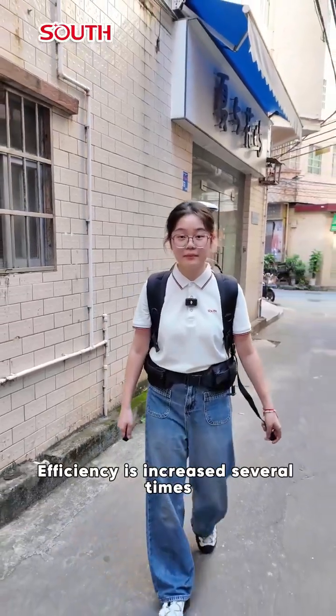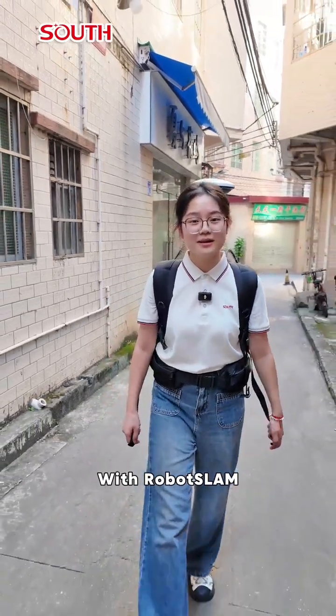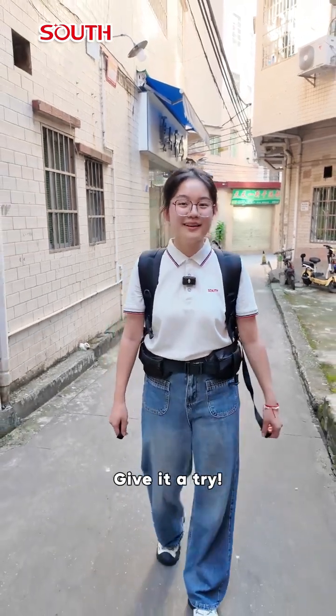Efficiency is increased several times, and the precision is unparalleled. With Robot Slam, surveying in a complex environment becomes easy and simple. Give it a try!